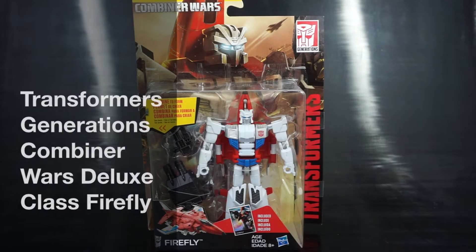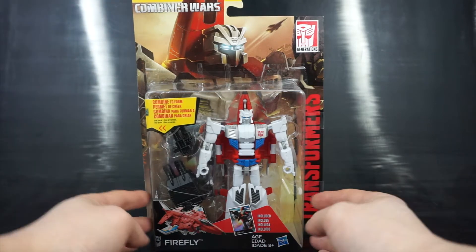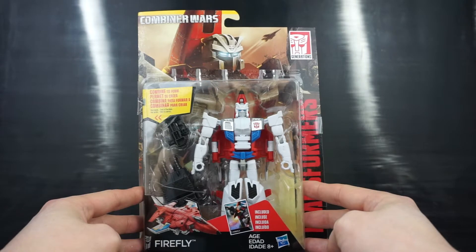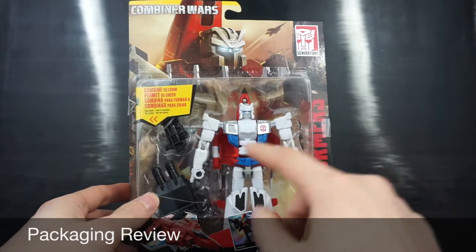Hey everyone, this is Paik4Life and in today's Transformers video review we'll be taking a look at the Transformers Generations Combiner Wars Autobot Firefly. He is another member of the Aerialbots who form Superion.